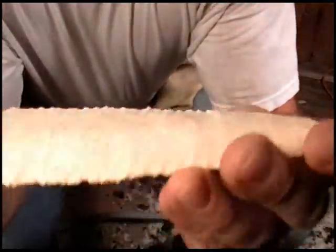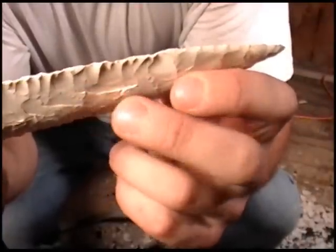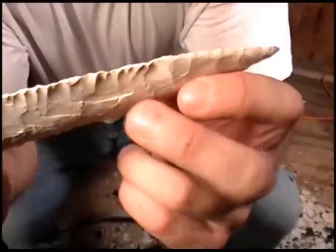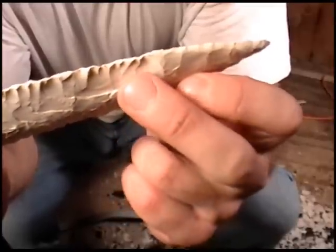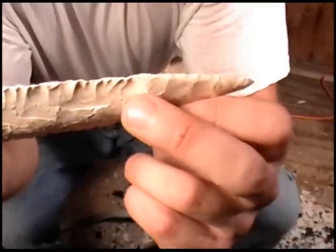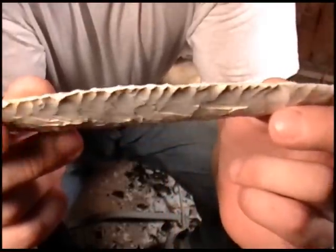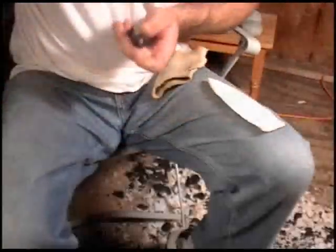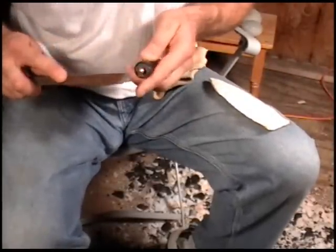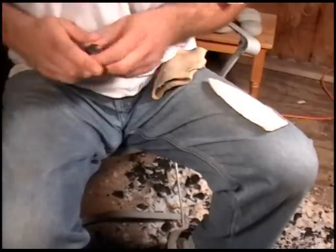Alright, so what happened right here is I took a good flake off, created a hinge, so I had to take two or three more into that hinge area before I could finally get one past it, which went long, and then took another one off next to it which came off clean and got me back on track. It happens sometimes unfortunately. You can either work around it or throw in the towel or do something stupid which makes it even worse. In this case I just took what I could get.